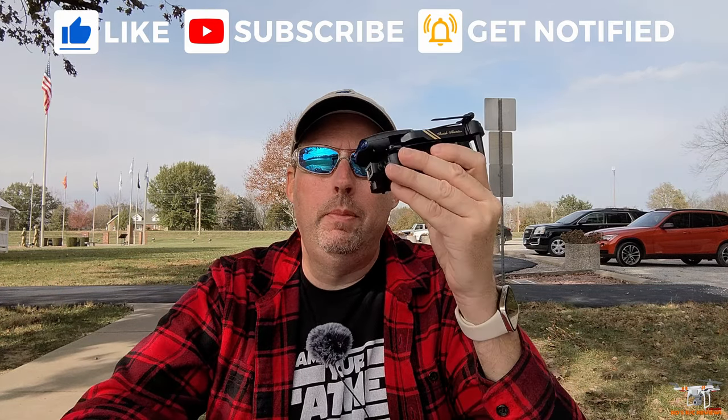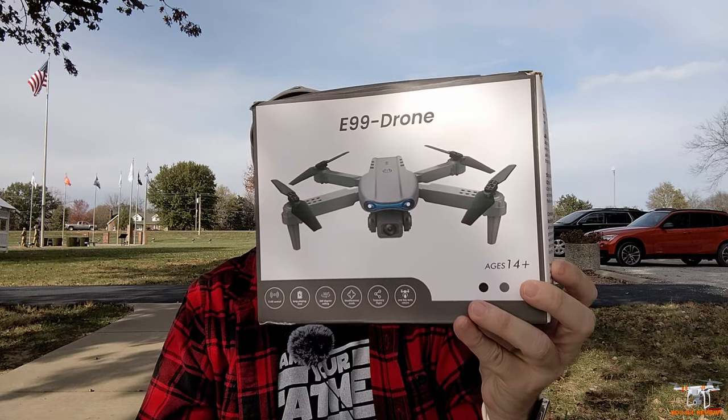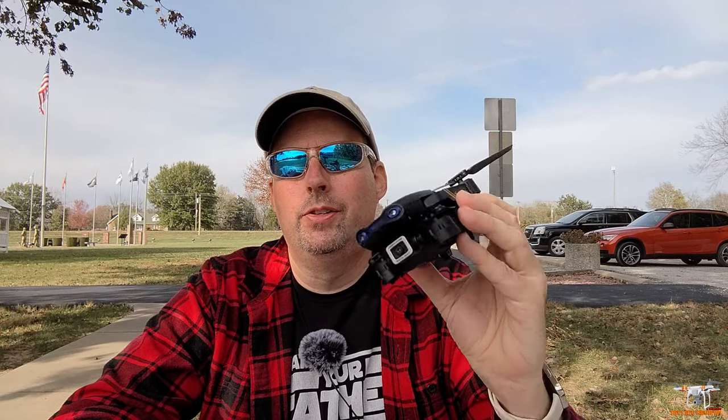In this video, I'm reviewing this little dirt cheap foldable drone from AliExpress. This is the E99 K3 Pro, as it's known, though on the box it just says the E99 drone. It goes by various names, which is pretty typical. They claim stuff like a 4K camera and nonsense like that — this is like $16, dirt cheap.